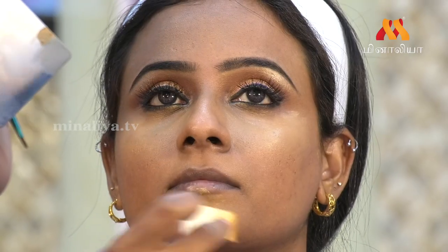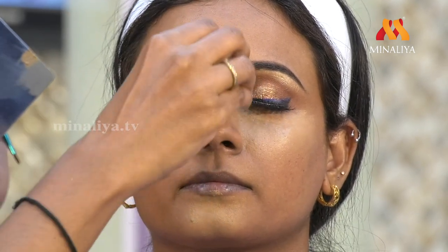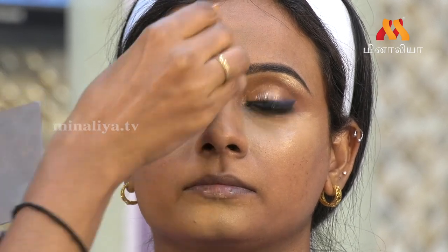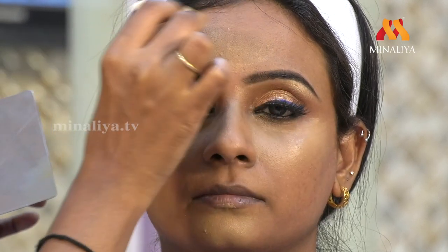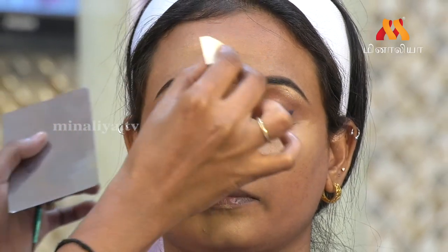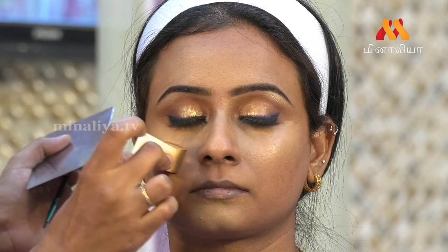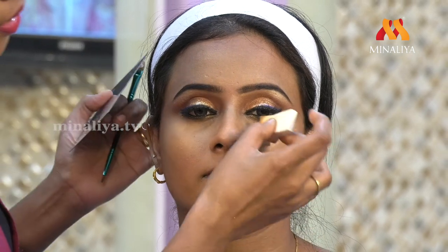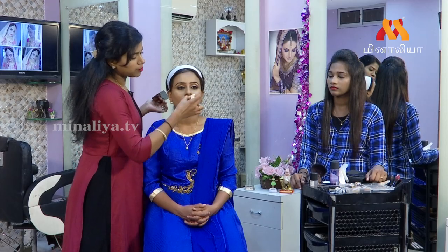Step by step, we are doing this. Now we are going to use the same foundation, then we are going to use the next tone foundation. The foundation will match your skin tone. Forehead and this area — four parts. When we are doing this, we will use the same concealer. We will use the same beauty blenders. Your skin tone will be mostly changed in the same level. So when we are using the last foundation, we are using beauty blenders.